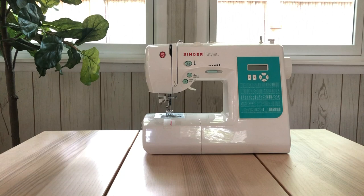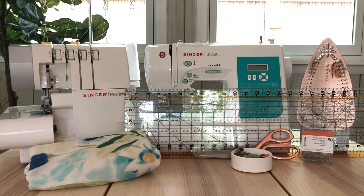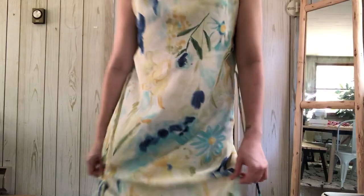You'll need a sewing machine, an overlocker, iron and ironing board, thrifted dress, a ruler, fabric shears, sewing pins, safety pins, measuring tape, fabric marker, seam ripper, invisible zipper, loop turner, and a needle and thread.